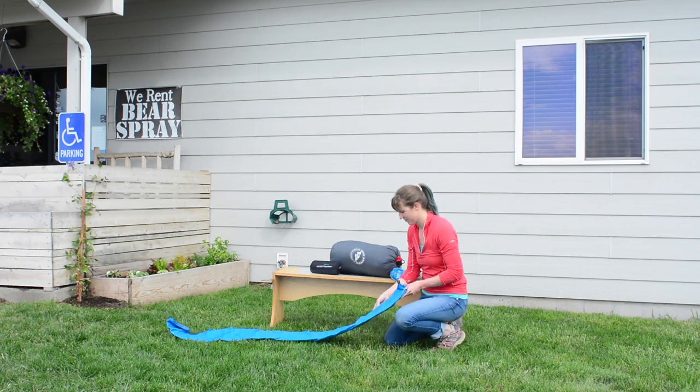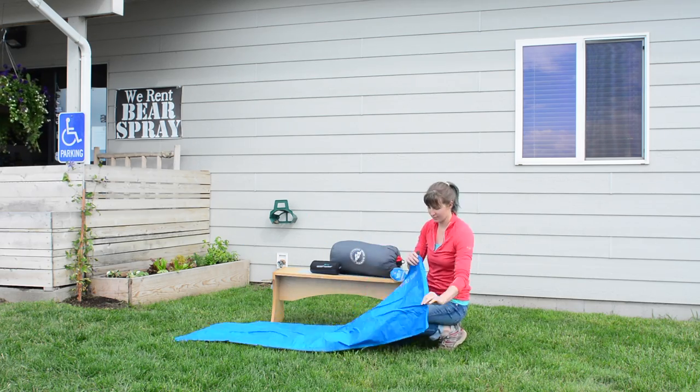First, take the sleeping pad out of its stuff sack, unroll it, and use the black nozzle to inflate the pad with air.